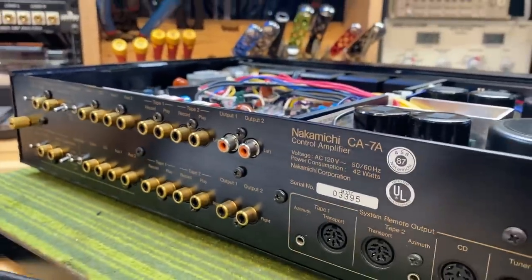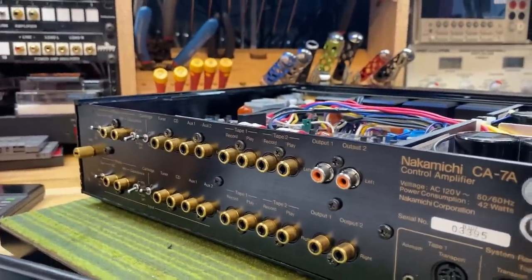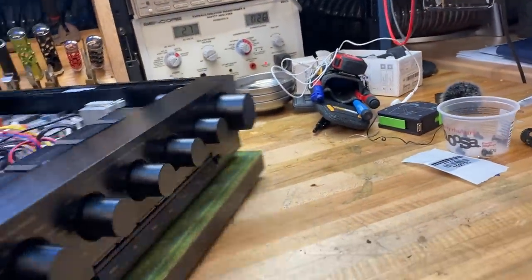The rear panel is really, really top notch. You can see the gold-plated connectors throughout and the super high quality switches.